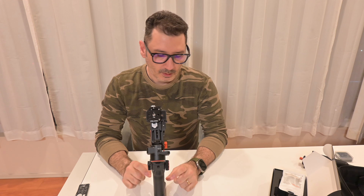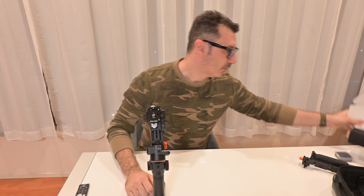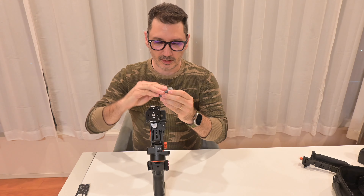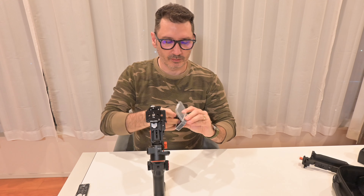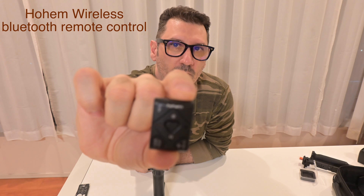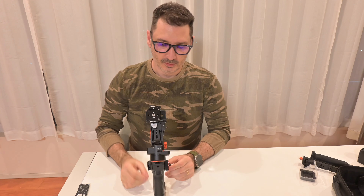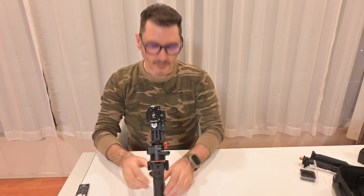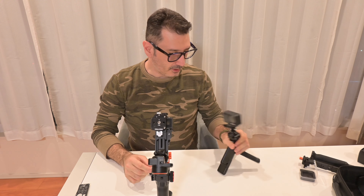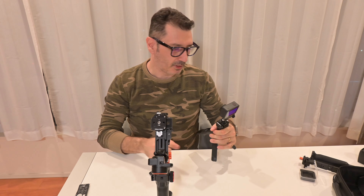So after we spoke about the handle, now we have a little fella here. This is the remote control from Hoikemp for the MT2. Very small. I will use my DJI to record what I'm doing here and then I will show.